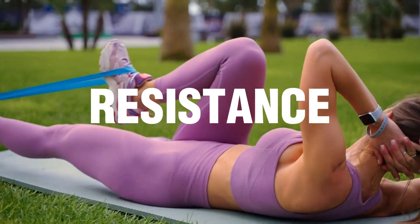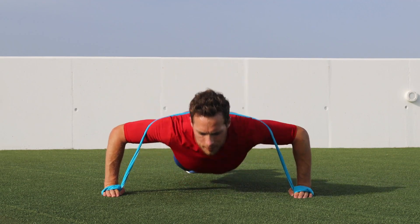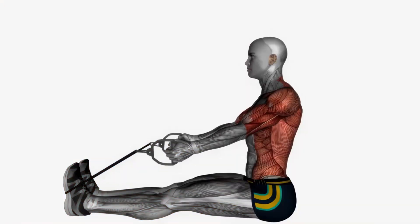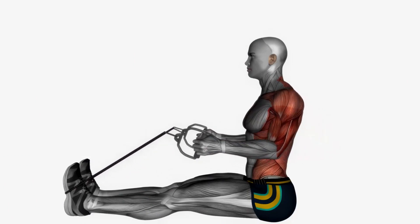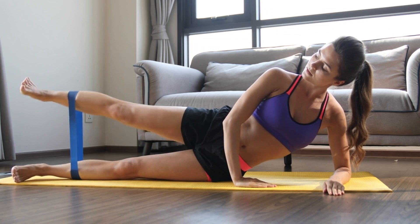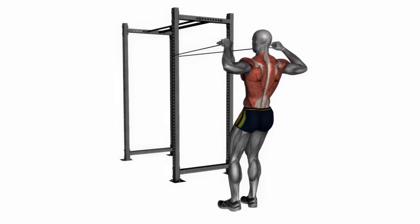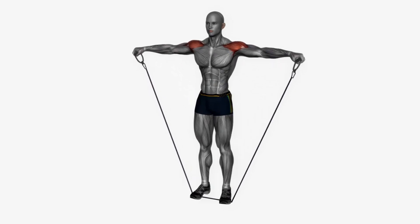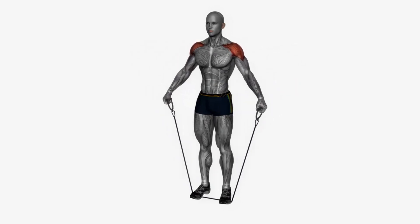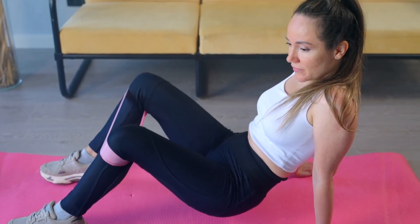Want to do a full body workout with resistance bands? This video is for you. Exercising with a resistance band can help improve your strength and flexibility. Resistance bands are large elastic bands that you can use to exercise all areas of the body. They can be good for people with limited mobility, as many of the exercises can be done while seated. Strength activities make your muscles stronger, while flexibility exercises stretch them, making everyday activities easier. In this video, I'll tell you the 7 best resistance band exercises you should do for a full body workout, so watch the video till the end.